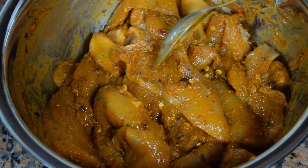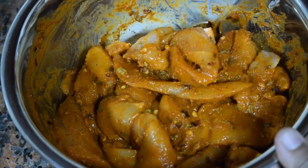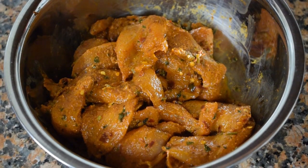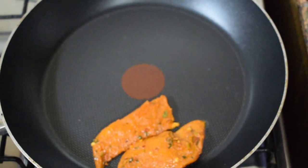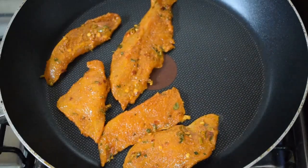Once the spices are mixed, add in the chicken pieces and mix well. This is the marinade. You can keep it for a couple of hours for best results — I usually leave it overnight. When you are ready to fry, just add it directly to the pan.